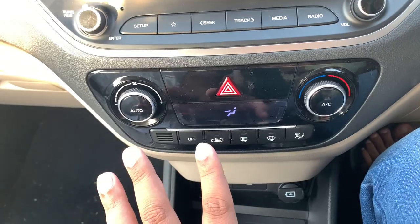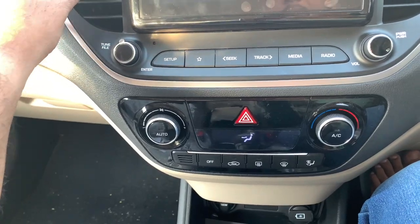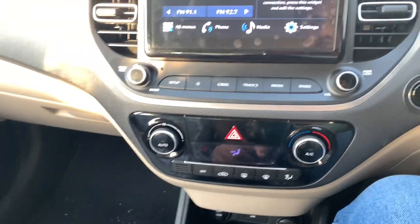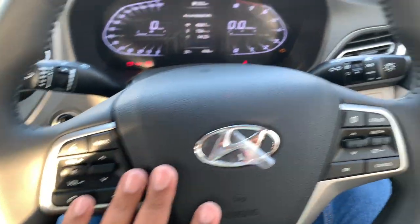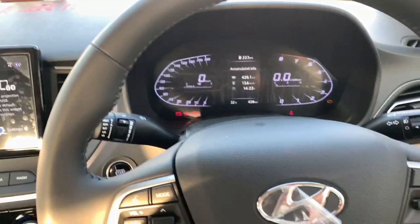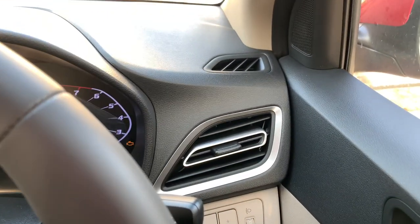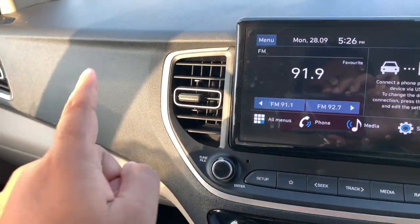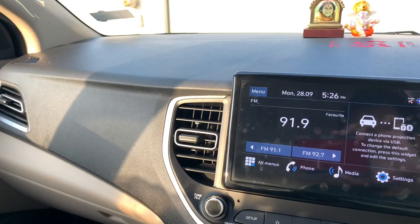The automatic climate control — the AC of the Verna is extremely good and extremely powerful. You also get steering-mounted controls, a leather-stitched steering wheel in the SX variant, and a fully digital instrument cluster. The AC vents also look very good and attractive.